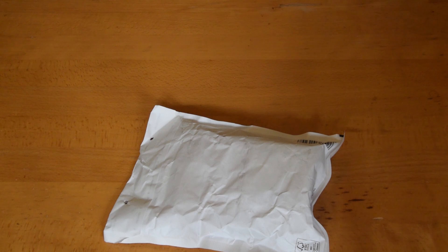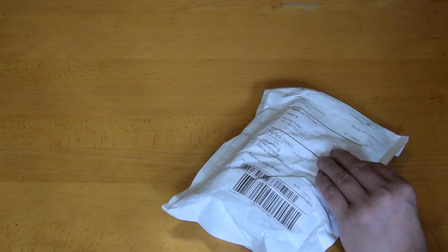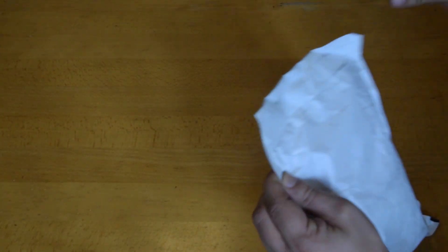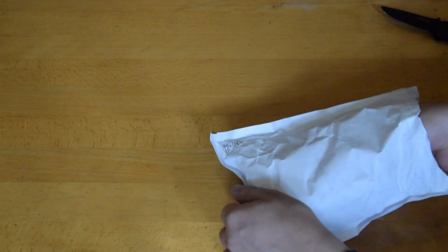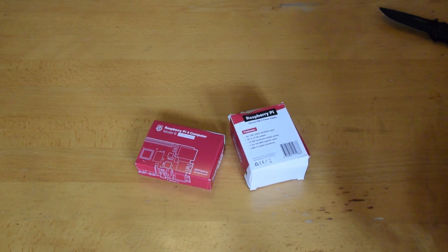I also have both a Model 2B and a Model 3B+, so we can do some performance comparisons between those. Anyway, let's dig into this package — I ordered it two days ago and it arrived today. So let's have a look at what we've got here. First, the actual board and a power supply.